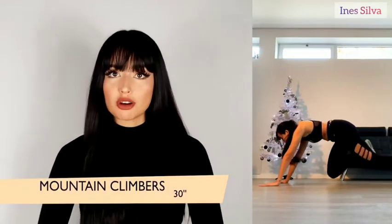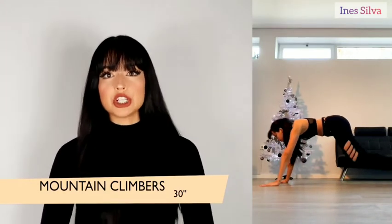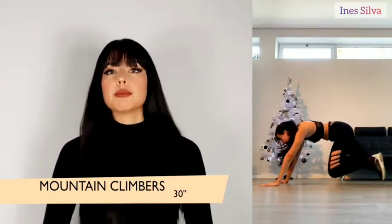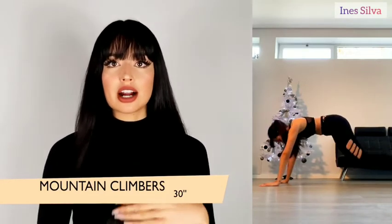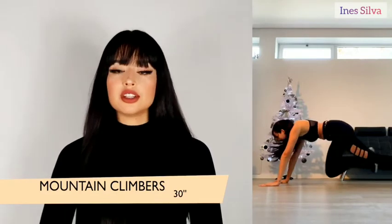The fourth exercise of this sequence is the mountain climbers, which is still on the plank like before, but this time your legs are folding like you were running. Do this for 30 seconds, and after you finish this last exercise you're going to move back to the top and do every single one of these exercises again.